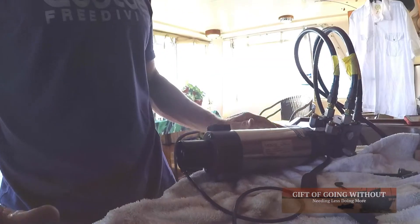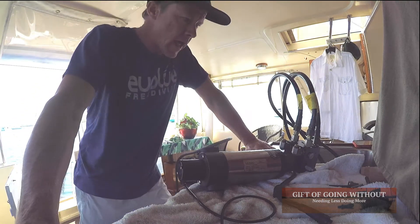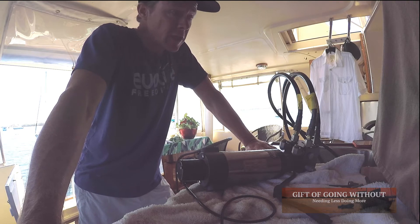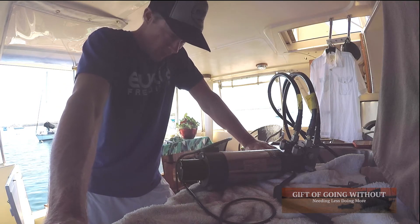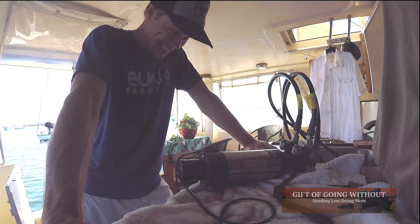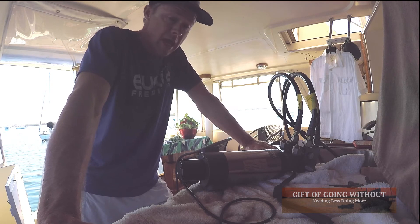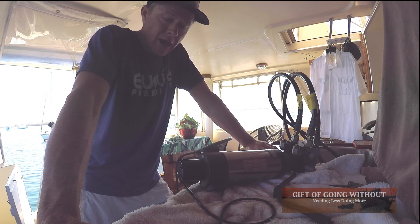Just like that, the motor is back together. Now I'm going to go back down into the hole and reinstall it just like it was. I'll bleed it and may even power it up to make sure it pumps and see if I can see some fluid coming out — there should still be some fluid inside. I'll do a little tutorial on how to bleed this thing.